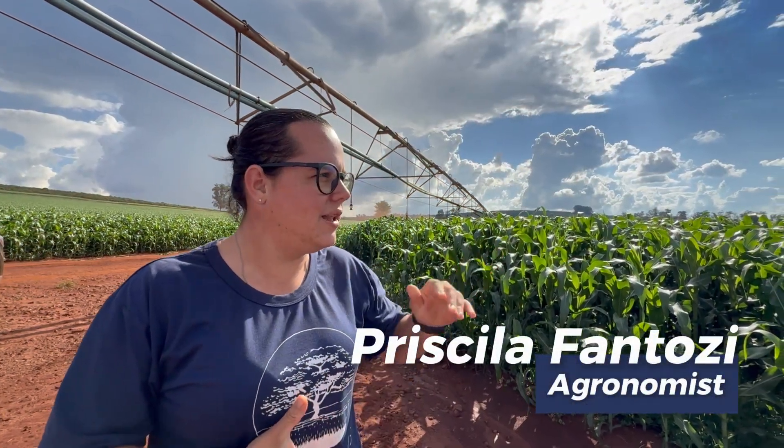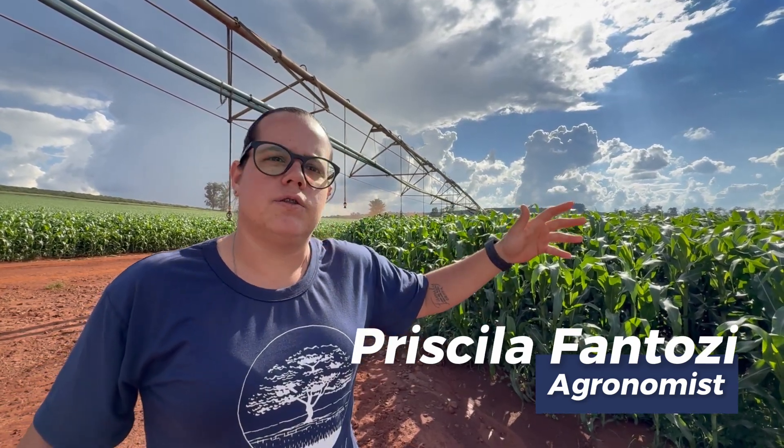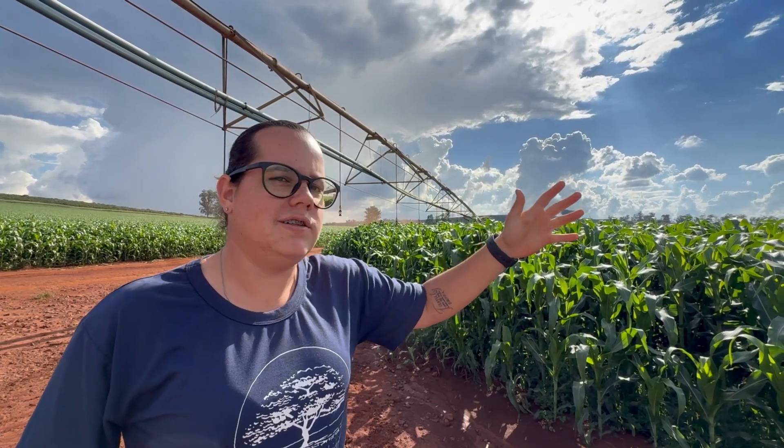My name is Priscilla. I have a degree in agronomy and graduated about a year and a half ago here in Descolvado. I've been working on the farm for almost two years in the agriculture department.